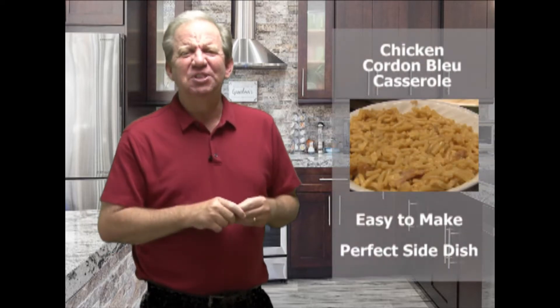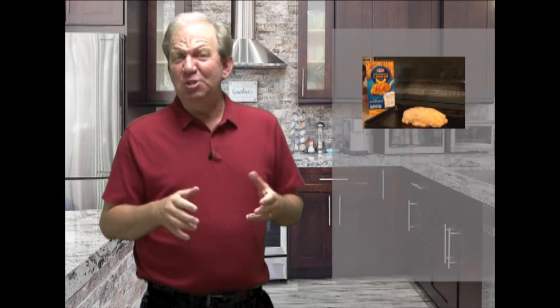It's easy to make and perfect as a side dish for any meal. To make it, just grab a box of your favorite mac and cheese and a breaded whole breast filet — a raw stuffed chicken breast, cordon bleu — and you're ready to get started.